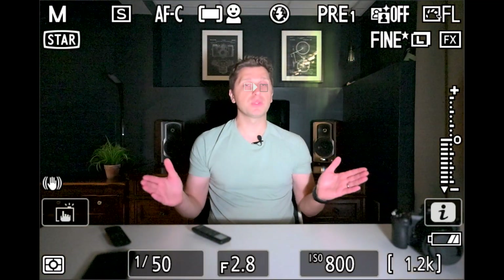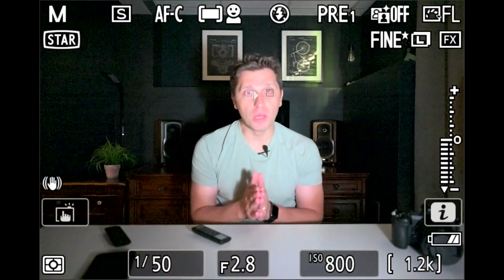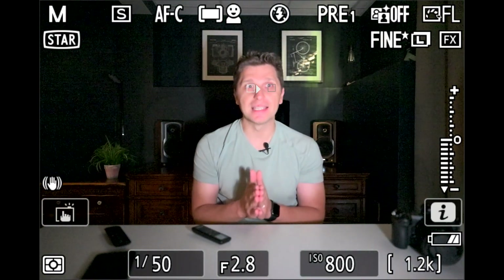This is absolutely crazy for the Z9 or any other camera. If you're aware of any other cameras that do this, please put it in the comments below — this is an insane Nikon Z9 capability. My initial inspiration to check out the Z9 in low light came from the question asked by Abby about the Z6 II, which is a phenomenal camera and one of the first Nikon mirrorless models. But the Z9 is an absolute beast. This is an incredible feature for a camera of this price and caliber.